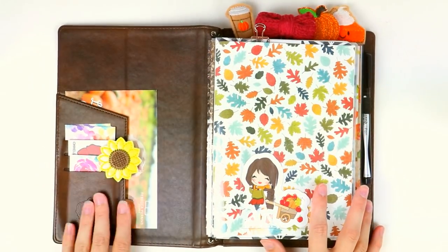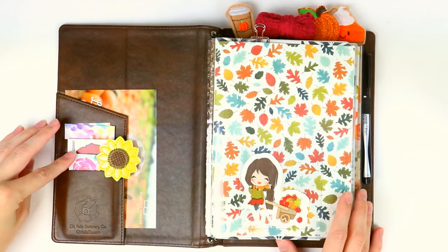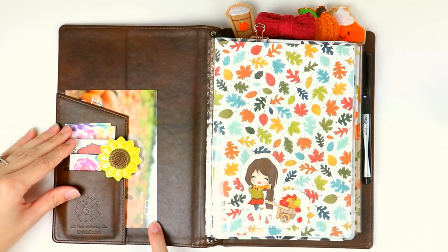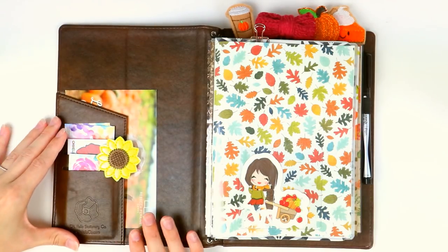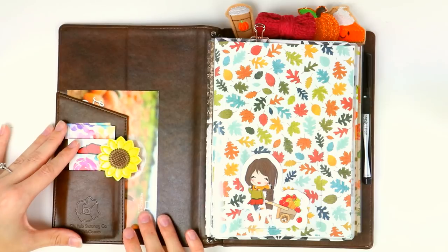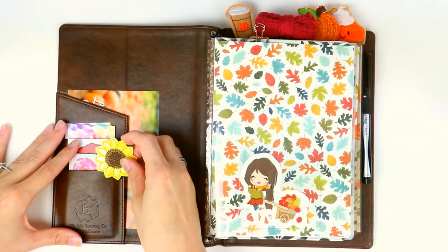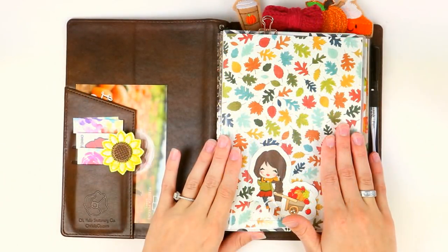On this side I have all of my business cards — my promo business card, my blog business card, and my stationery business card. In this pocket I like to keep any event information like invitations, that sort of thing, so I can reference it when we're out and about if I need an address or something. And then I have this cute little sunflower paper clip here.